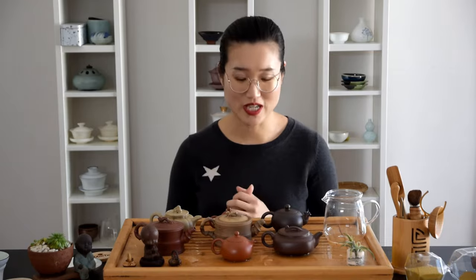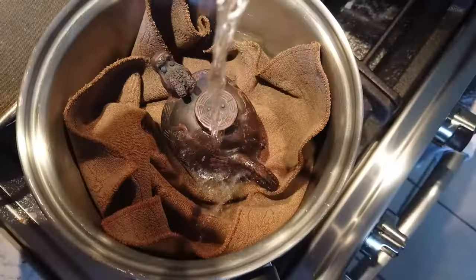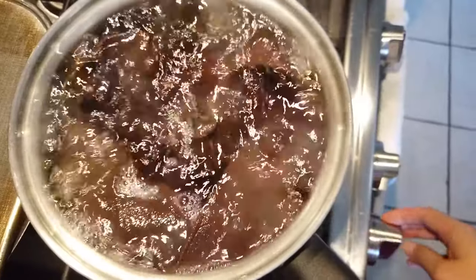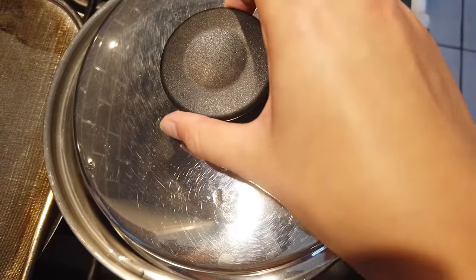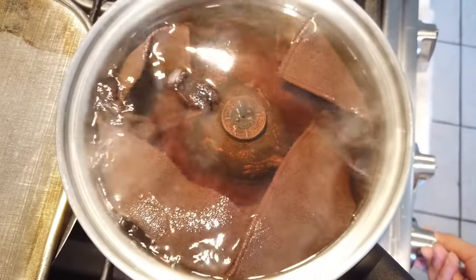I know that feels a little bit bizarre too. There are many ways to do it, and I'm just going to show you how I do this. Fill a pot with some cold water and a cloth and put the teapot on top of the cloth. Bring it to a boil, and the cloth will protect the teapot from clinking once the water boils.